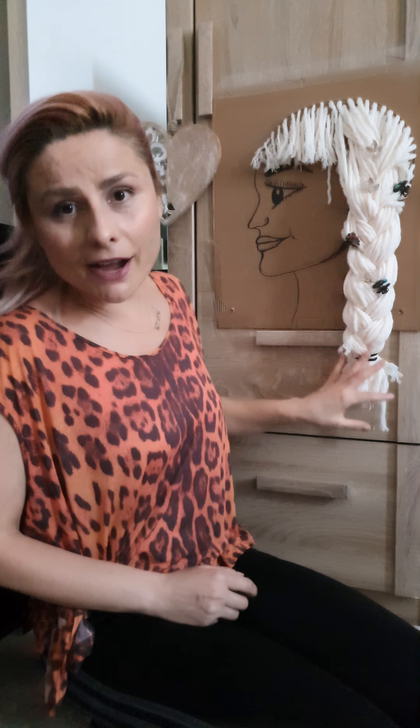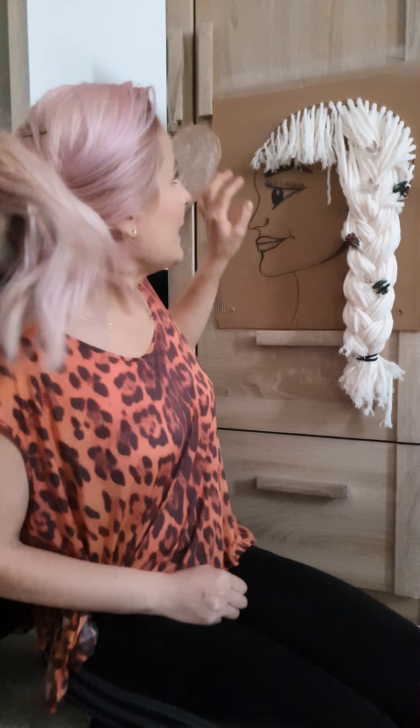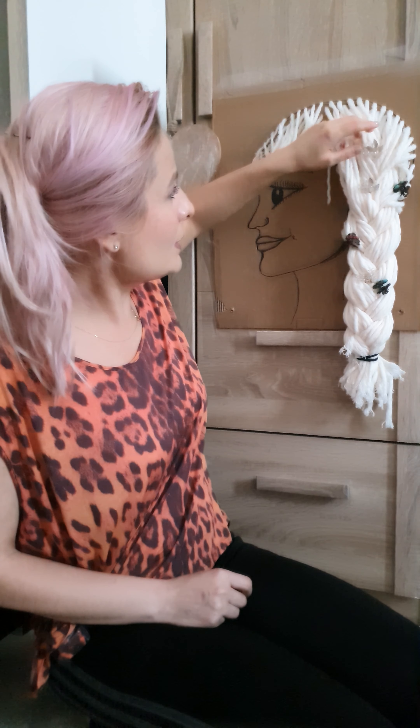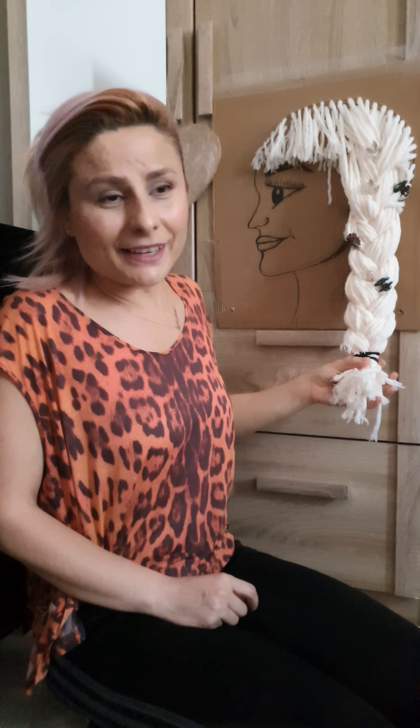You can make your own one too. You only need a piece of cardboard, some yarn, and then draw a beautiful face — and lots of patience! I forgot to mention: you need to make some holes and thread the yarn in and out. Here it is, this is how long I wanted it. Maybe you want to make a Rapunzel hair!